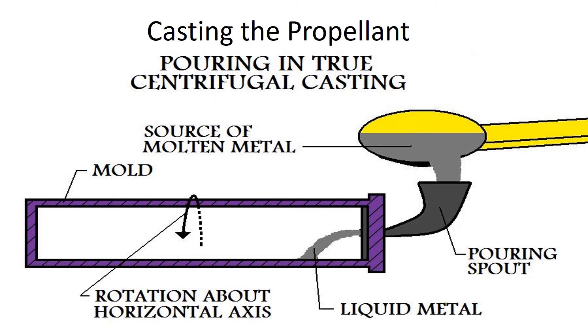The propellant must be carefully applied to the missile cavity in order to ensure a uniform coating, as any irregularities will result in an unreliable burning rate, which in turn detracts from the performance of the missile. The best means of achieving a uniform coating is to apply the propellant using centrifugal force. This application, called casting, is done in an industrial centrifuge that is well shielded.